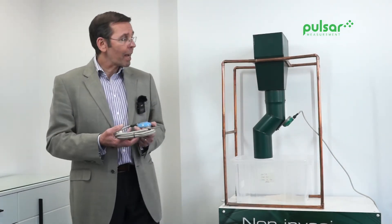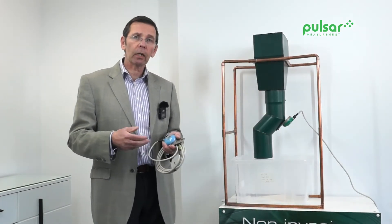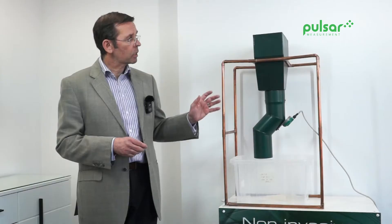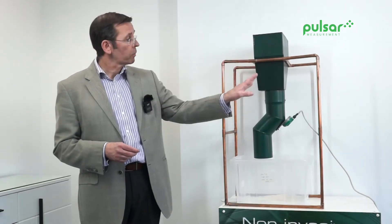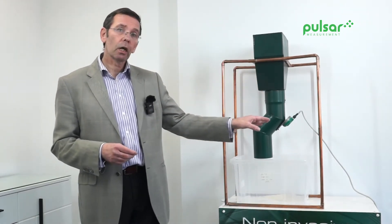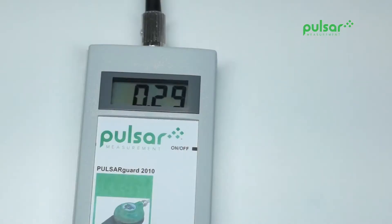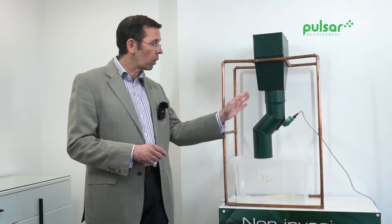This sensor just mounts on the outside of a chute — anything carrying solids. We're going to demonstrate this sensor using a model of a hopper with a chute. You can see the sensor mounted on the chute, and it's connected to a small display. At the moment, we've got nothing moving through the hopper or the chute.